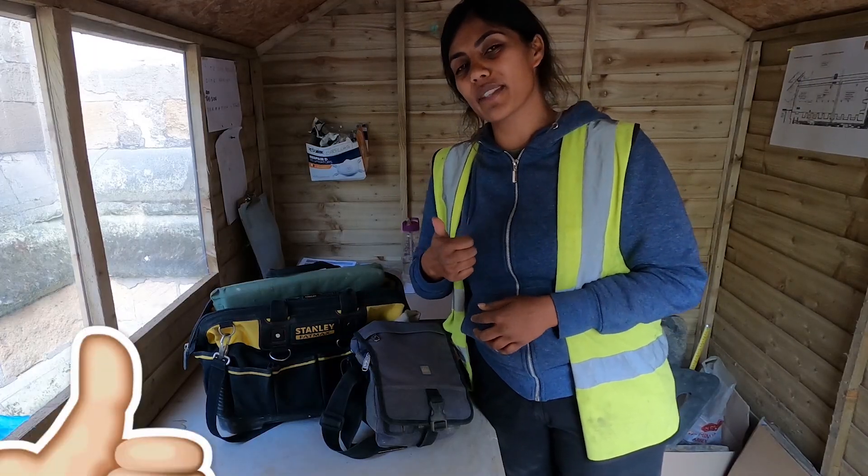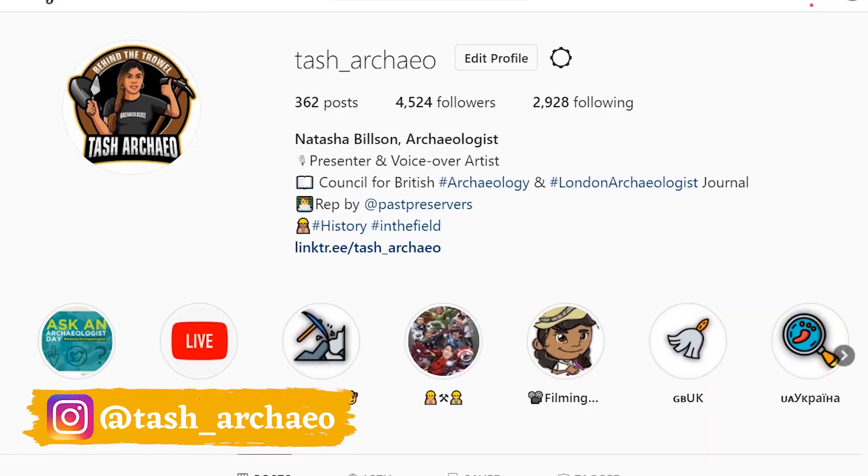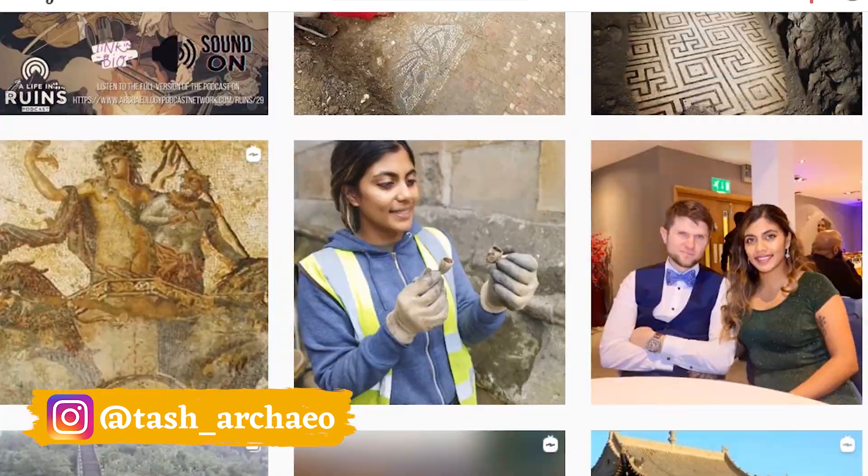If you liked the video, give it a thumbs up. If you loved it, hit that subscribe button. You can find me on Instagram at Tash_Archeo — that's where I'm posting daily life as an archaeologist.